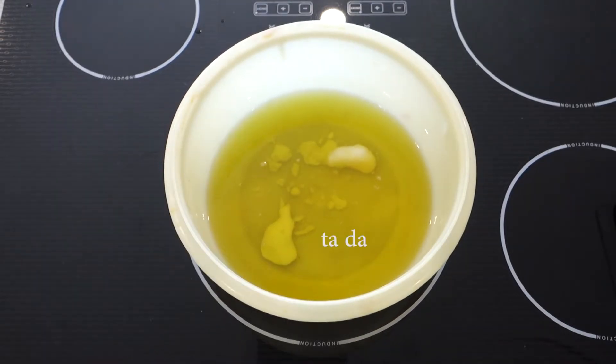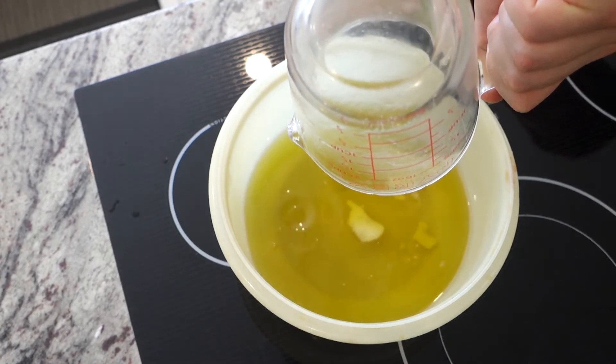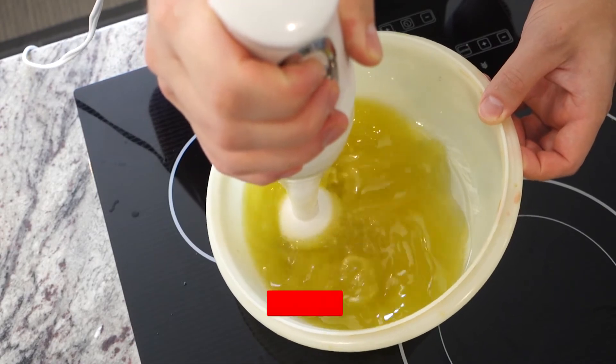I gave it a quick microwave just to melt most of the coconut oil, then added in my lye water. You could see there's very little of it because of the high super fat concentration. Then I hit it with the stick blender. This took a while — it didn't trace super quick.